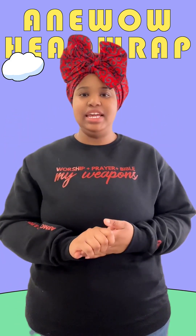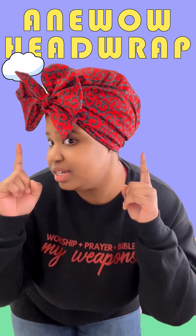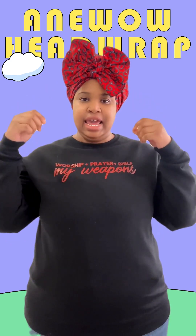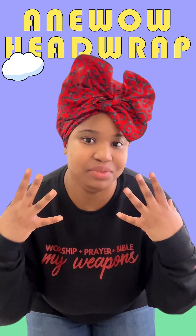Hi ladies, I'm here today to give you a quick tutorial of how to style this head wrap on your head. So what we're going to do is we're going to untie it first and I will show you how to get it back into this state by the end of the video.